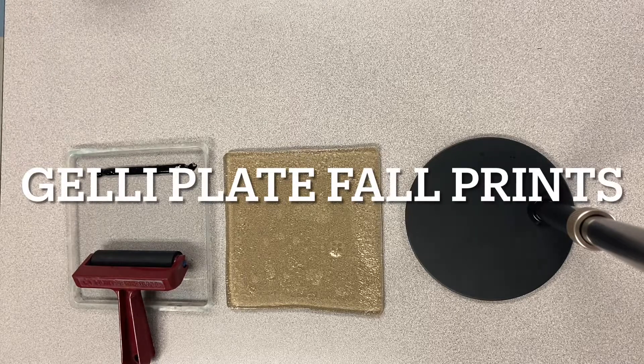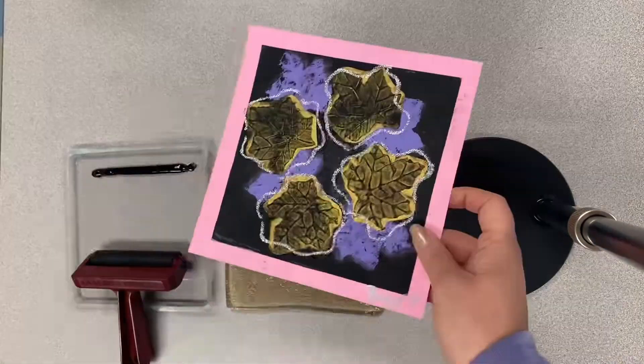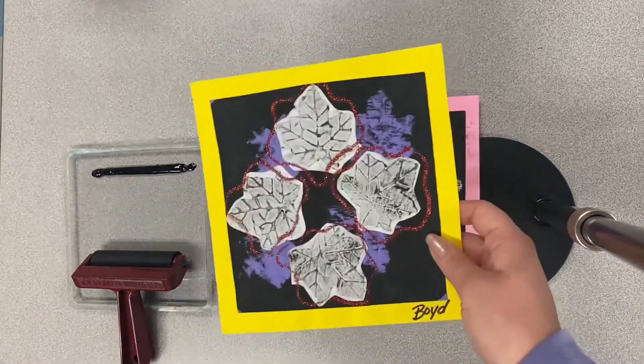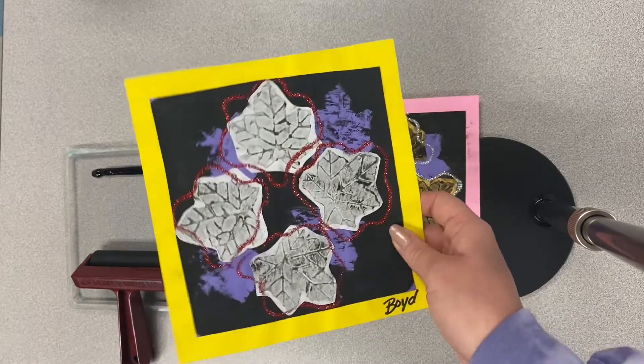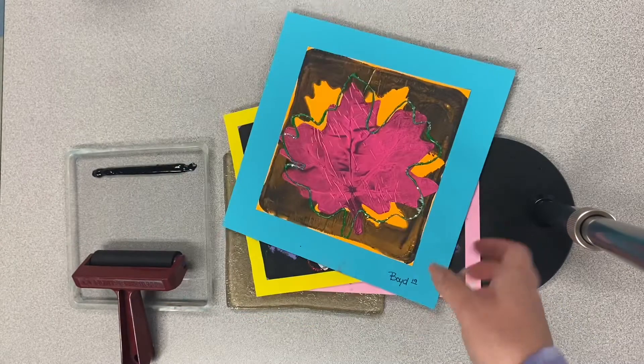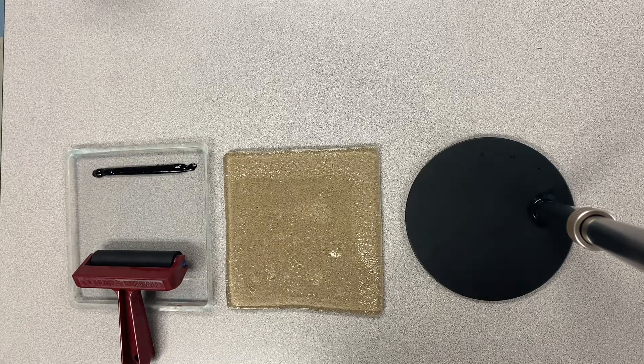Hello class! Today we are going to be doing jelly plate printmaking. These are the masterpieces we will be creating. Since it's the fall season, we are going to be creating leaf prints. These are called monoprints, which means one print.